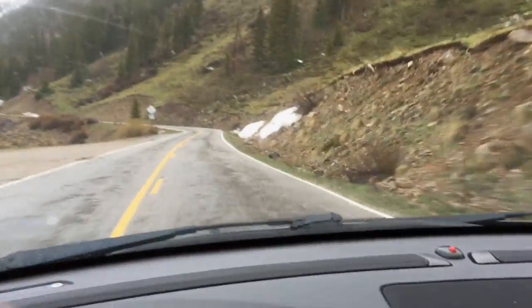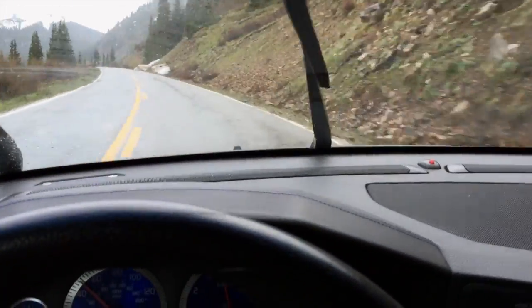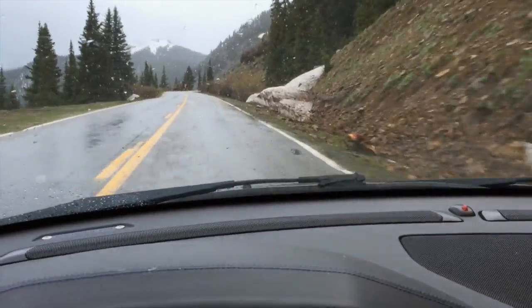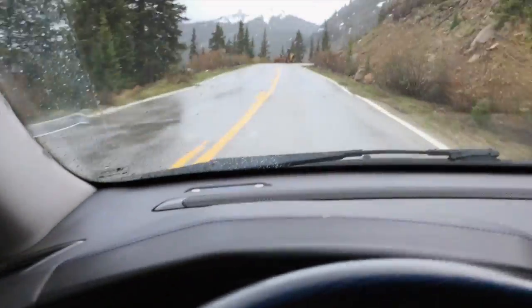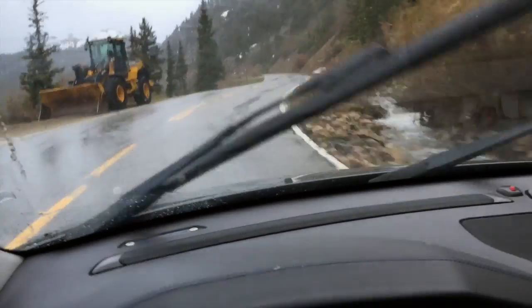Awesome. Just pushed that corner to the max on my tires and these tires stuck. I'm actually highly impressed by that cornering on that hairpin.